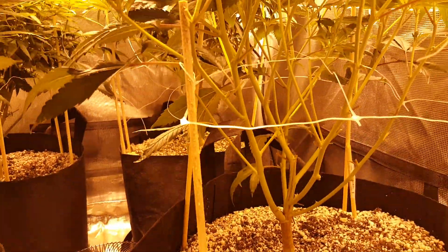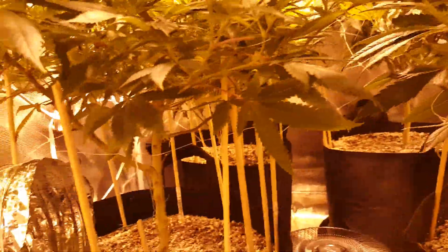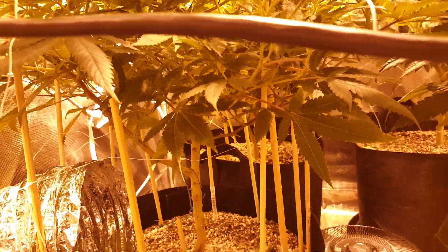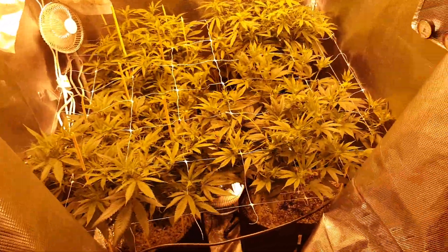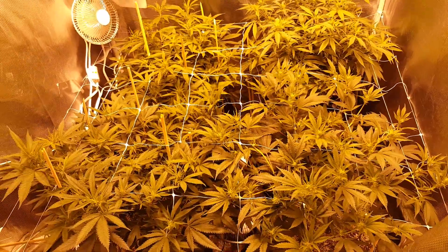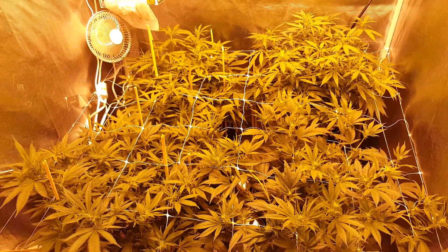You can also see I've lollipopped them. I've taken out all the stuff that's below the canopy — I don't want it taking from the plant. Now you don't do that in flower. You have to do that at least a week before you're going to flower them. You need the plant to recover.